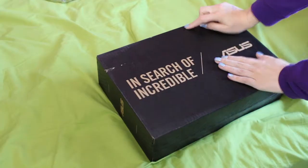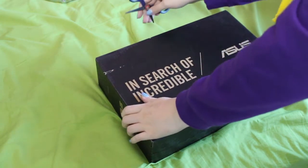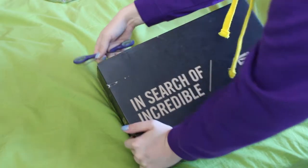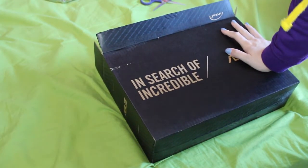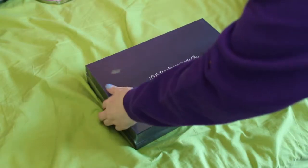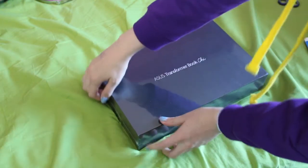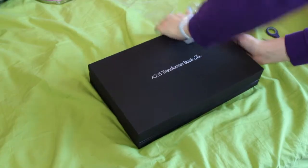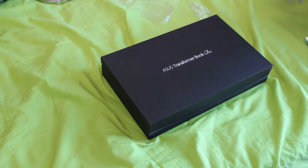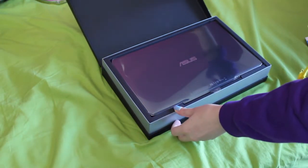I'm going to switch to a better view so you guys can see how it looks. Let's not wait any longer and open the box. Guess what — there is another box inside the box! Oh Asus, you cheeky bastard. Now you can see the name as well. It's in plastic wrapping. I'm just gonna try to open this with my long nails. It is such a nice box, it feels so luxurious.